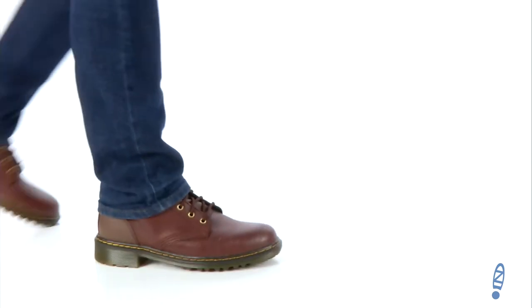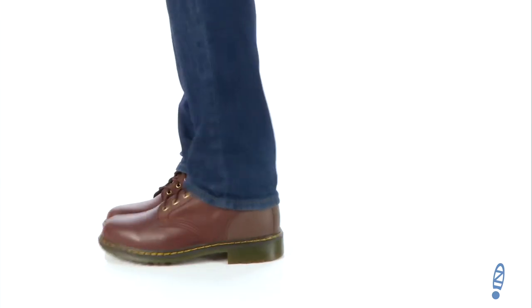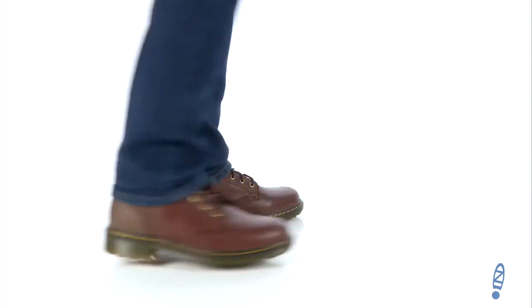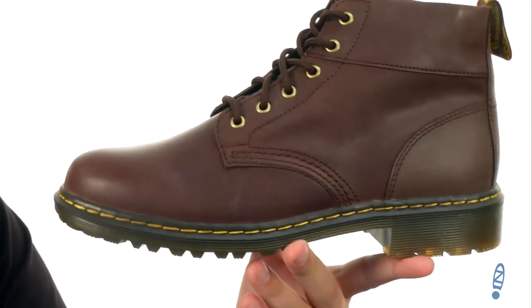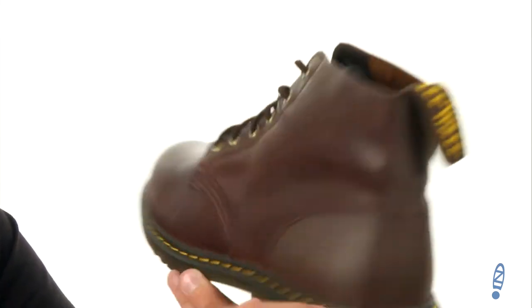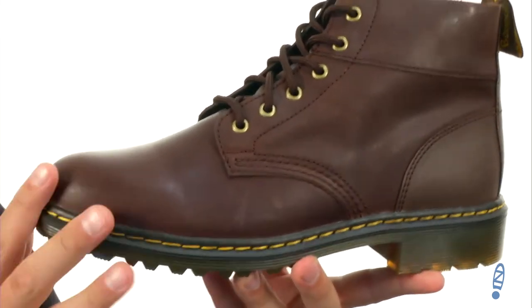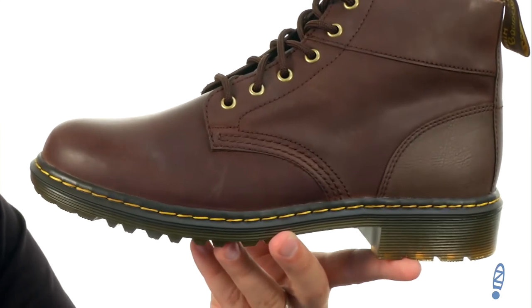Hey everyone, I'm Richard from Zappos.com and this here is the Horton 6i from Doc Martens. These boots have a synthetic leather upper with that classic Doc Martens style, starting with that pull loop here in the back, nice contrast stitch detailing there around the midsole, held together with that Goodyear Welt construction of course.